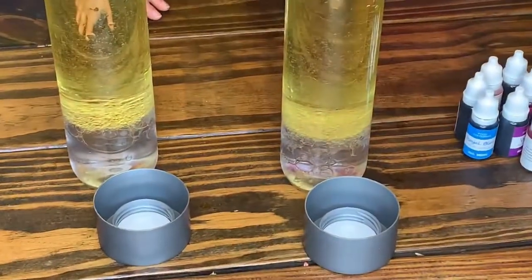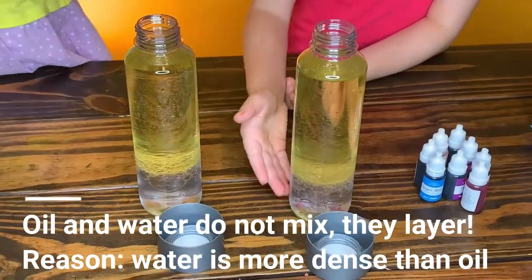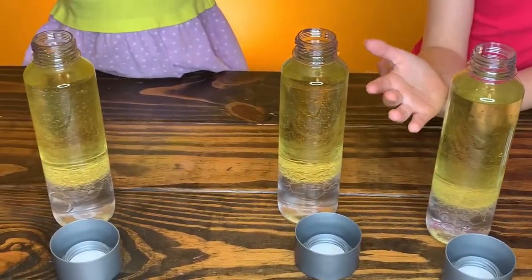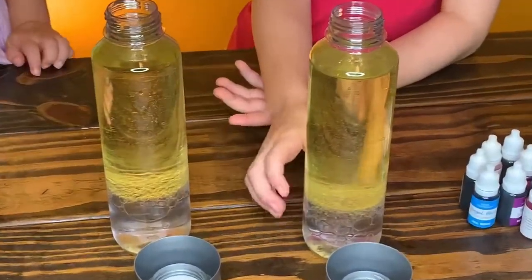Why aren't they mixing? It's because of density. Because this one is thinner and the water is thicker — so that means the vegetable oil is thinner. That's why it's on the top, and the water is thicker.